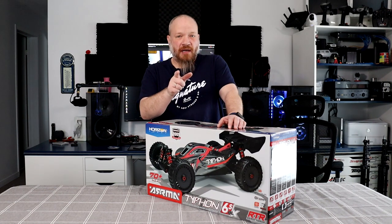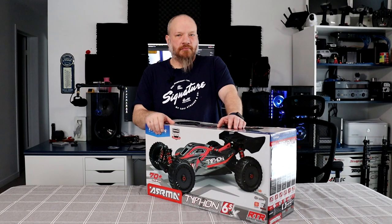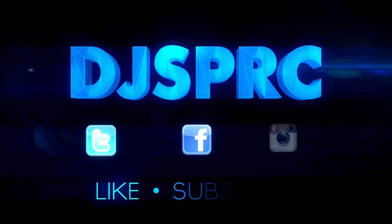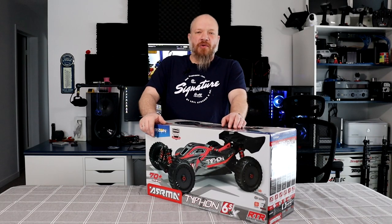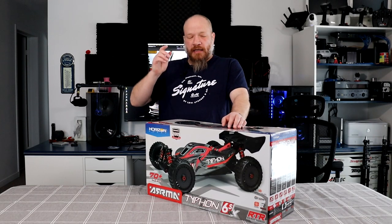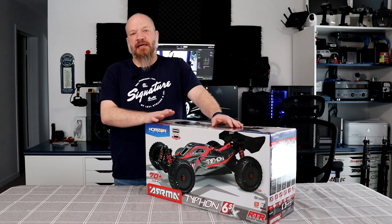Are you looking for a bashing buggy? Stay tuned. Welcome to a new video by the JSPRC. We have the Arma Typhoon 6S.